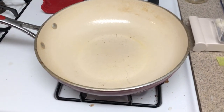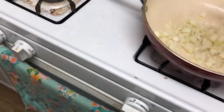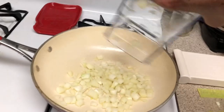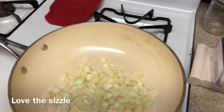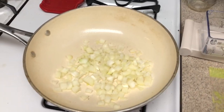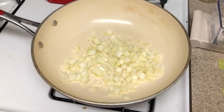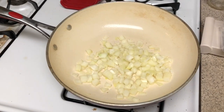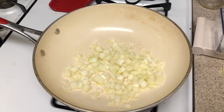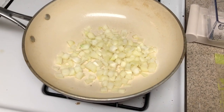First preheat your pan, then chop your onions up into small, tiny bite-sized pieces and dump them in the pan. You're going to sauté this until it gets a golden brown. Add a little bit of water if you need to — it won't burn, so just add a little water.